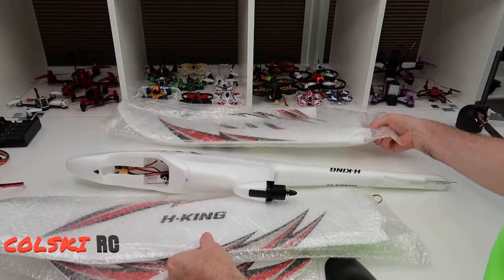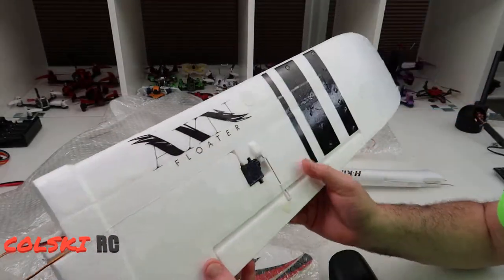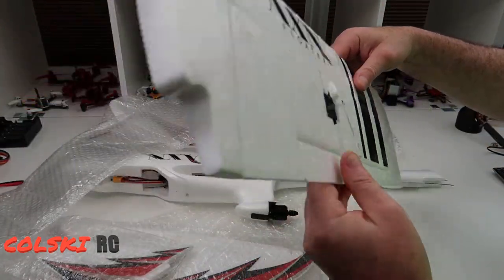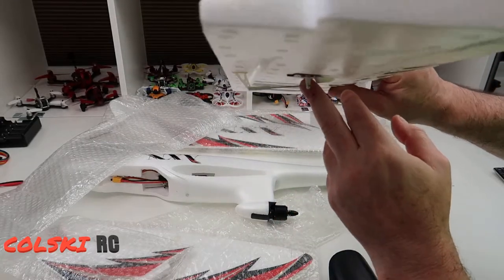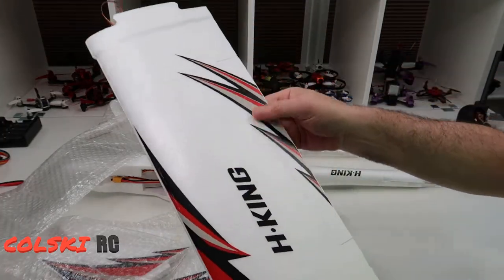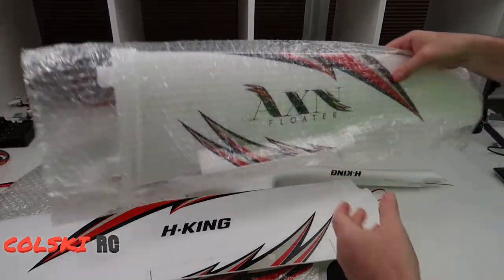So I've got the wings — the wings come pre-installed with everything. The stickers are already on, which I like because I hate putting stickers on. The servo and linkages are already set up. I don't know how accurate they are, but they don't look bad — the servos look to be quite central. Stickers are well put on, and I do like the look of this. The other one just says 'Floater' on it.